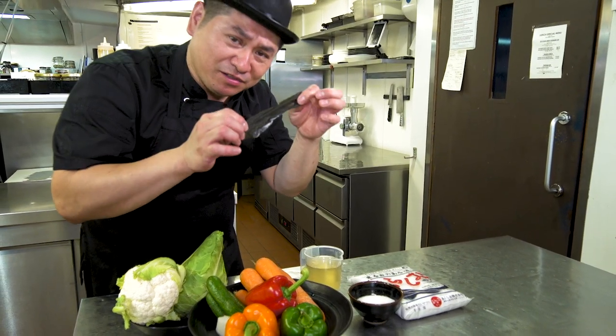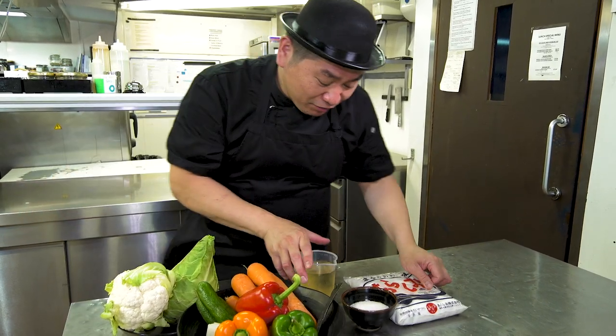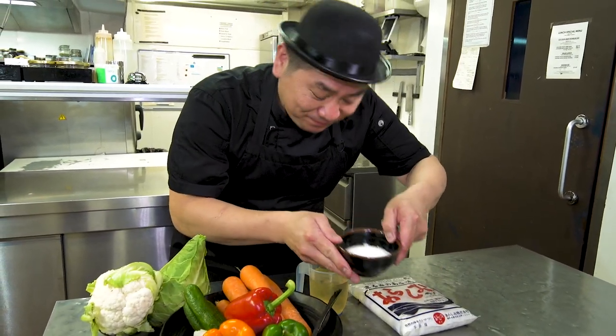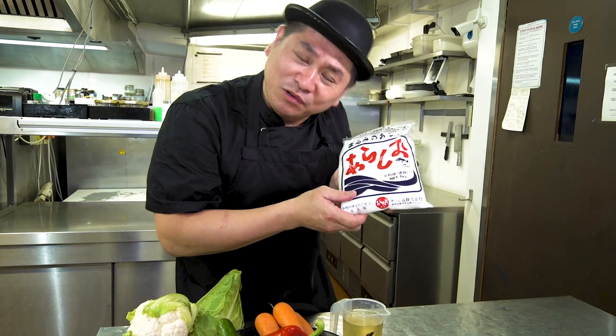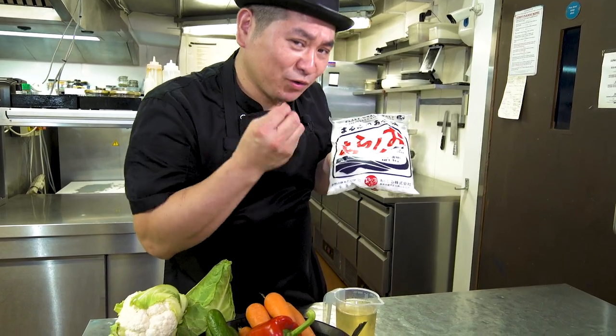Of course you can find another kind, no problem — just kombu. For the seasoning ingredients: rice vinegar, sugar, and Japanese salt. Of course you can get local salt anywhere, no problem. But if you can find Japanese salt, it's going to be more tasty.